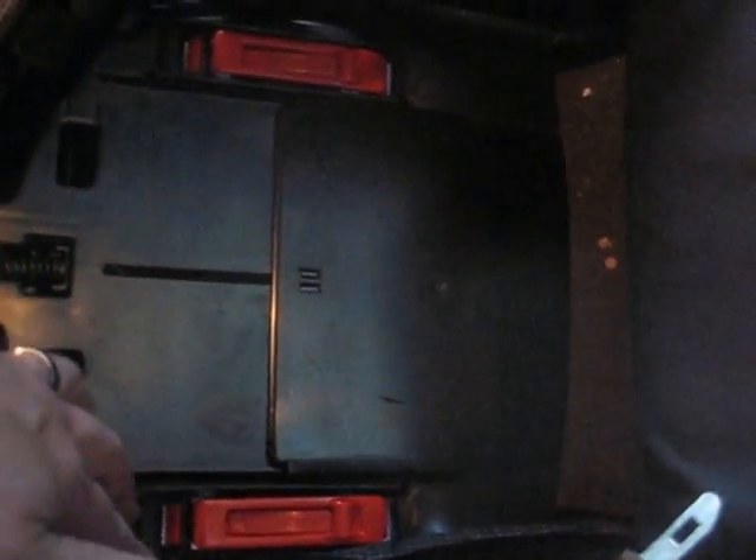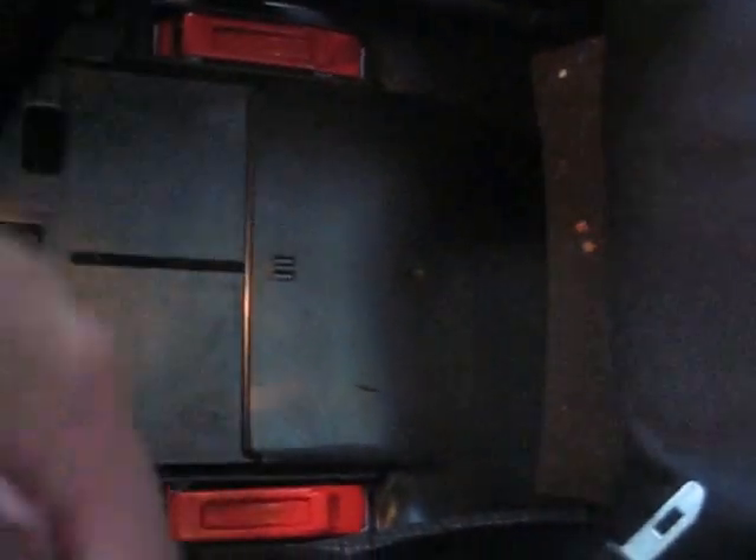Now we have to take this up, this down. Here are the main two latches for the cross latch — the normal seat belt that will go across and through the back of this. Latch here: one, two. Latch here: one, two. All open.